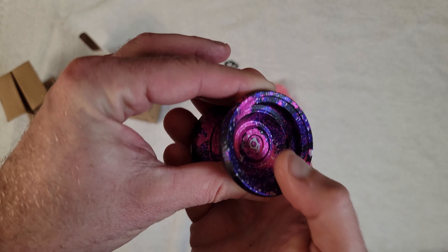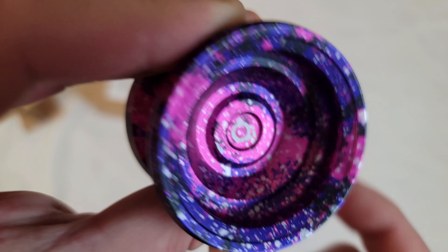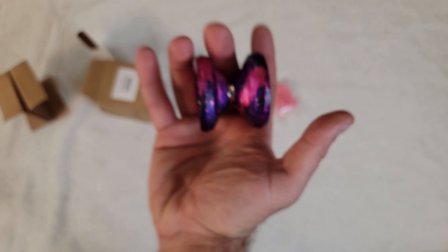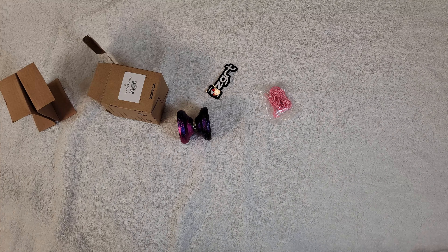You can see here the fat thumb grind lip. It looks like you'll be able to finger spin, and there's that little nub there. Overall it just looks like it'll be a really fun yo-yo to play with. Let's put a string on it and have some fun.